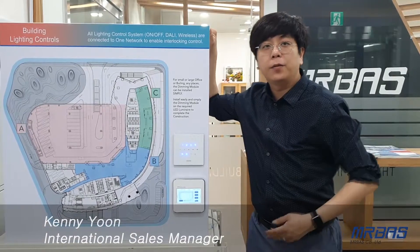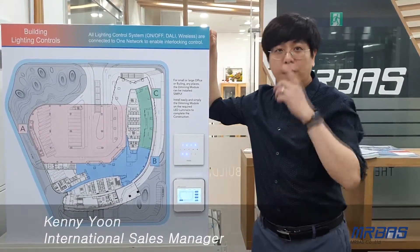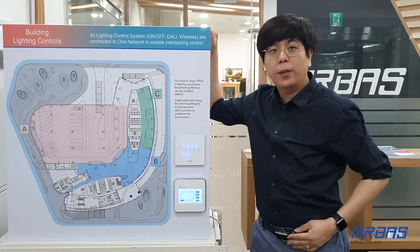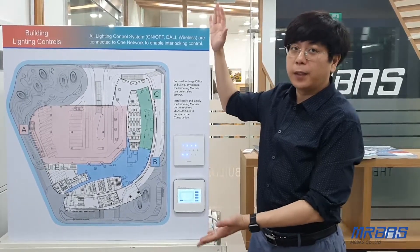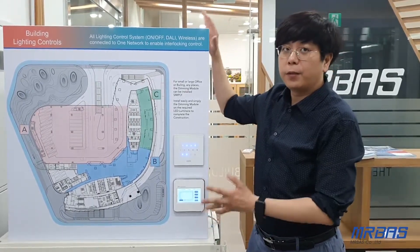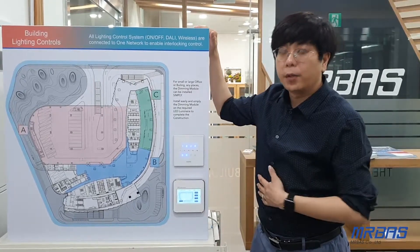Hi guys, this is Kenny Yoo from MRBus in South Korea. We are a lighting control company. Today, I am going to show you our DALI dimming system with the demo kit here, based on our products.